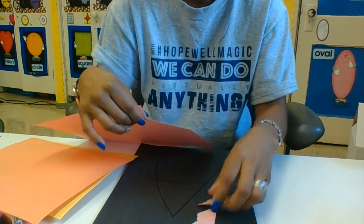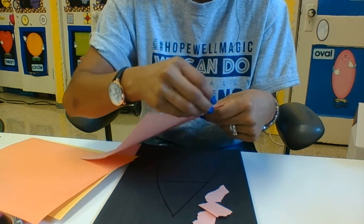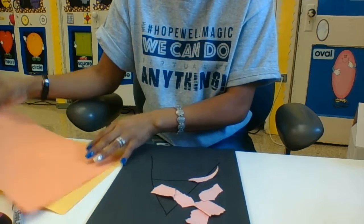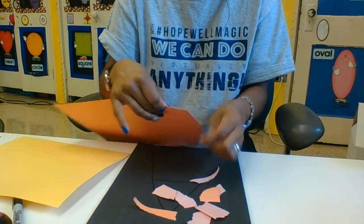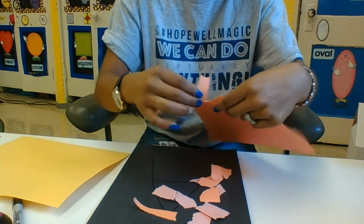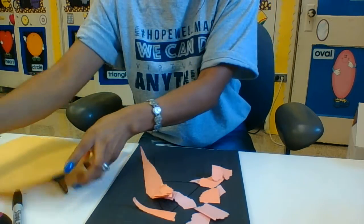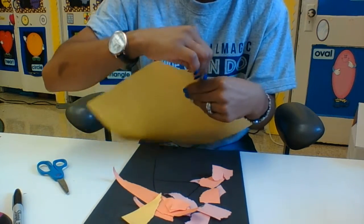I'm gonna do pink — you gotta use your fingers to rip it. Then I'm gonna do orange. You can do small pieces or you can do a big piece if you want. And I have yellow — what color is this? Yellow!